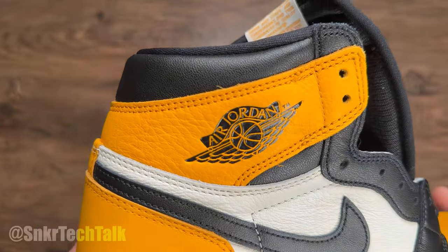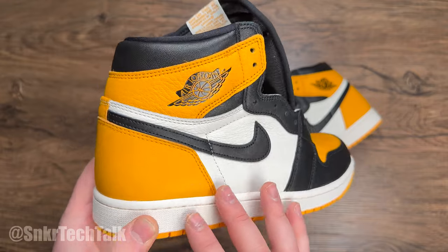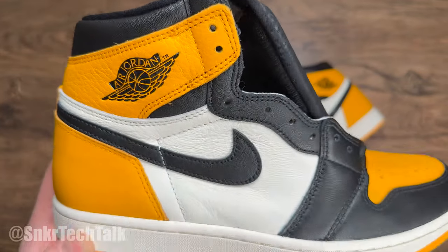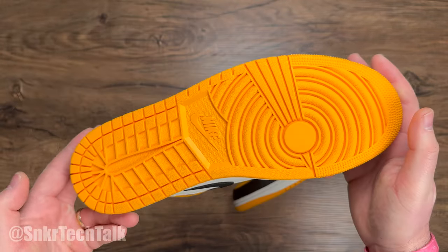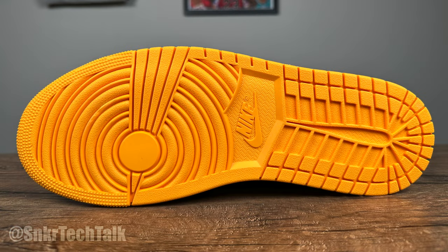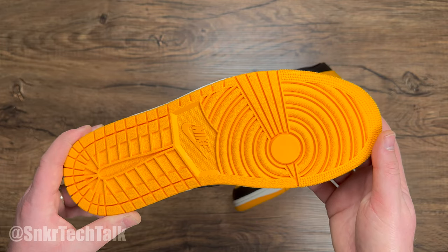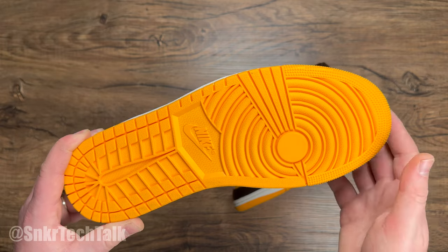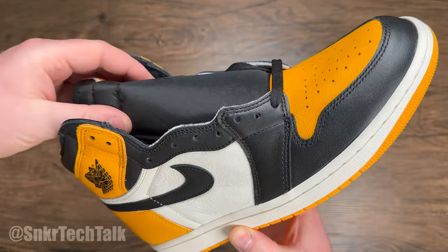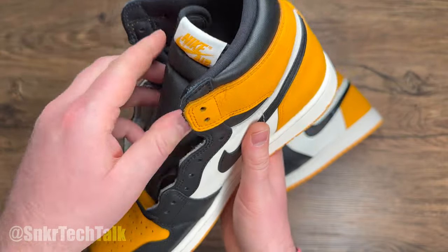Overall it's a clean colorway. As far as materials go, you're getting similar materials to the Shattered Backboard — that really overly pebbled look on the ankle collar and on the sail portion. It's really pebbled, very soft, it's gonna be nice on foot and break in quickly. You have that imprinted wings logo for Air Jordan, a black swoosh, a sail midsole, and a taxi/yellow outsole. This is one of the best tractions of all time — I actually played in my black and royal colorway from 2001 on court exclusively and that traction just screeches on court.